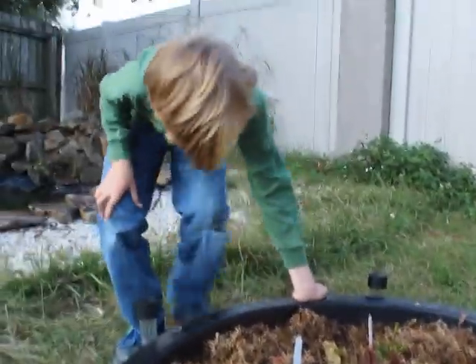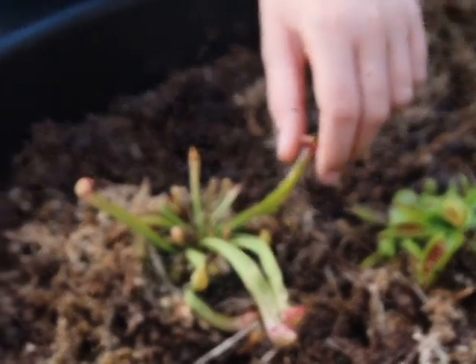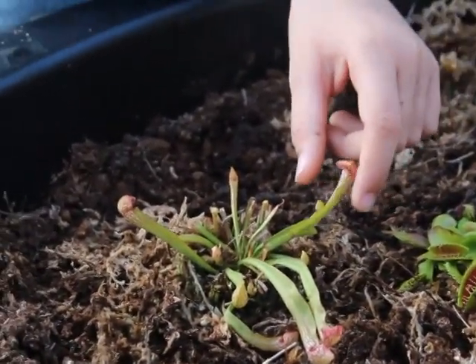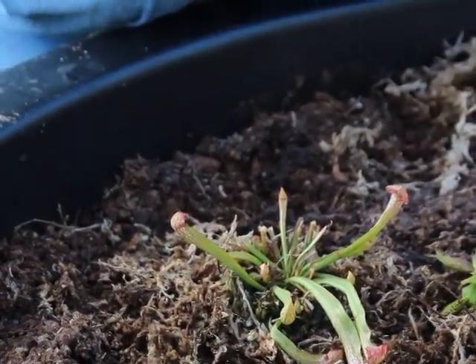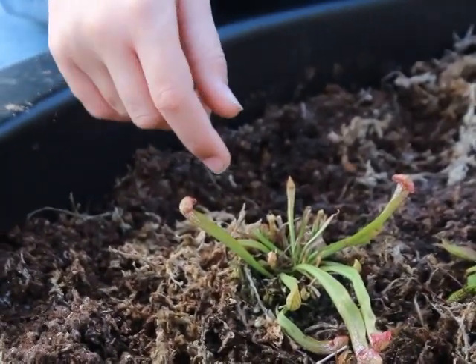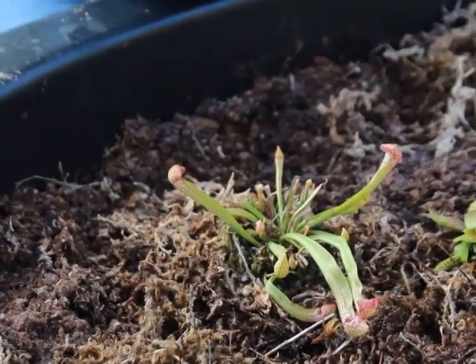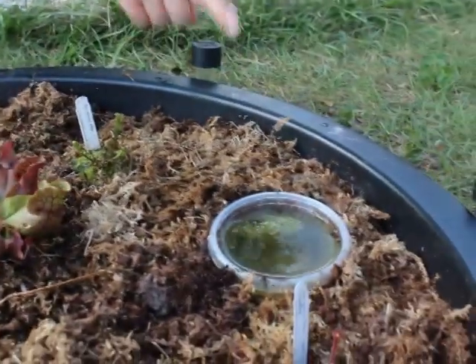What I have is, first of all, a hybrid of Sarracenia — the American pitcher plants. This was from the White Top Trumpet Plant, Sarracenia leucophylla, and Sarracenia psittacina, the Parrot Pitcher Plant. They were cross-bred and became this hybrid, the Scarlet Bell Pitcher Plant, which is S. x Wrigleyana. And then I have another hybrid over here that we'll get to later.